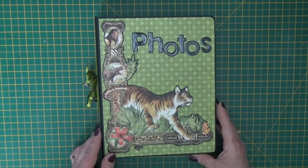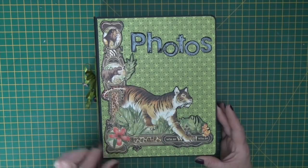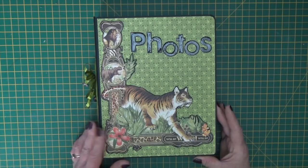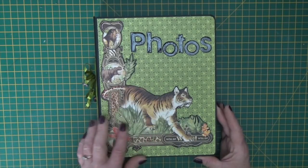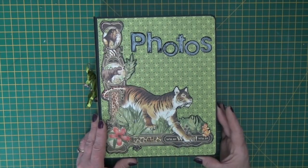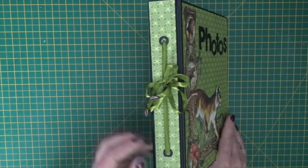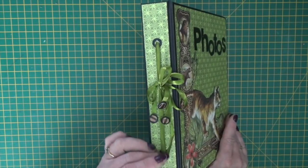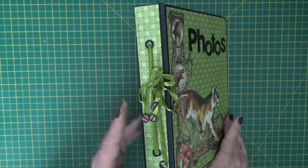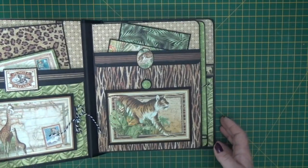I've used the tiger on the front, he's my favourite image I think, reminds me of the Jungle Book. I've taken just elements from the signature sheet paper to put the cover together, mounted it on green and then put the large photos die cut words in at the top covered in glossy accents, and then the spine just has a ribbon element added to it so you get the eyelets and the doodads and ribbons.